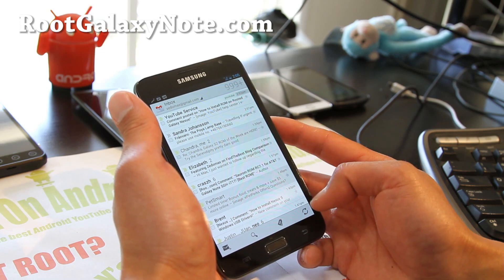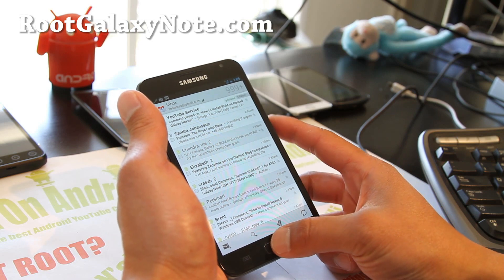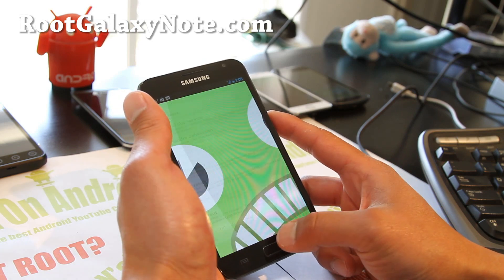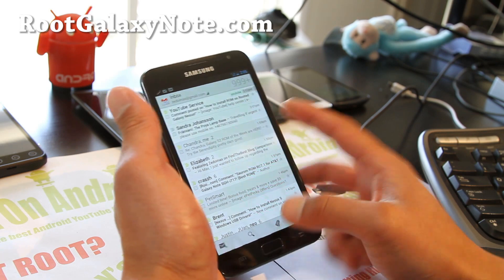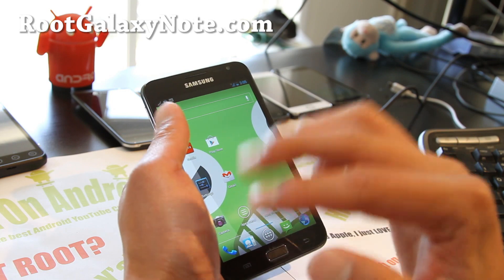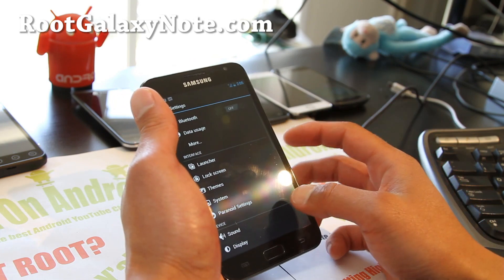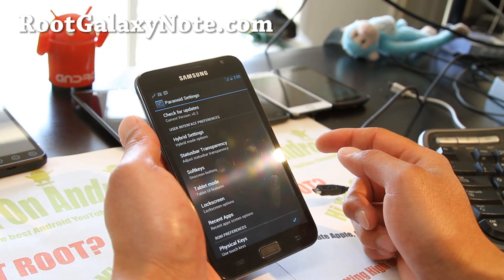I've got a ton of emails, just flooding, driving me crazy. Anyway, that's what my Gmail looks like. Let's say I want to see the tablet mode — this is like the most magical device ever. You can use both phone and tablet mode. So you go to Paranoid Settings.